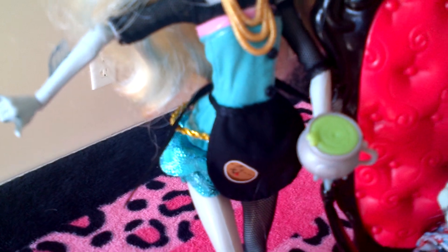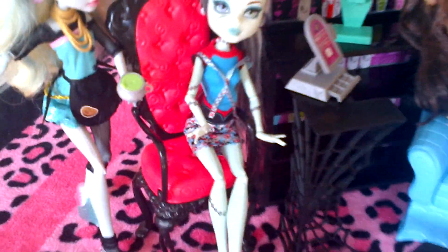By the way, this is the little apron it comes with, and the little dead coffee bean on it. It's so cute. I love that coffee bean. They should make a toy of that.